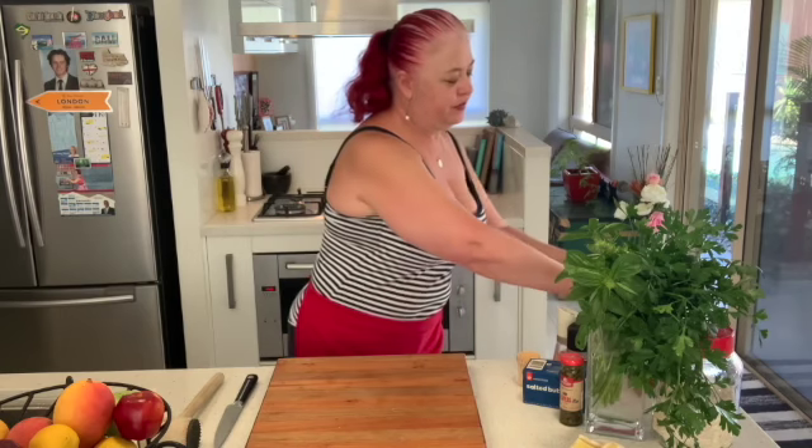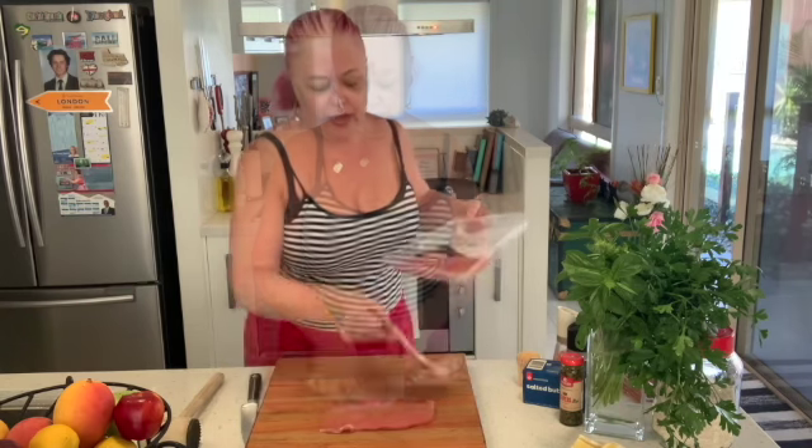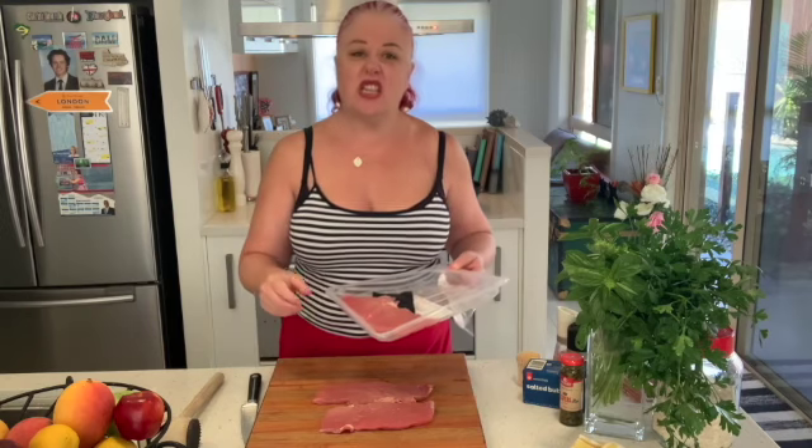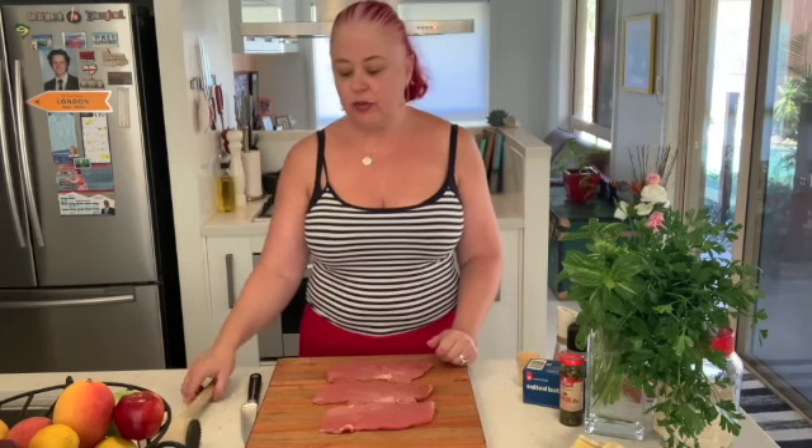Veal saltimbocca — literally, veal that jumps in your mouth. For this dish I've got some veal schnitzel steak, without the breadcrumbs on it. And we're going to cover it with a slice of prosciutto. This is going to tenderize, so we can flatten it out as much as possible.